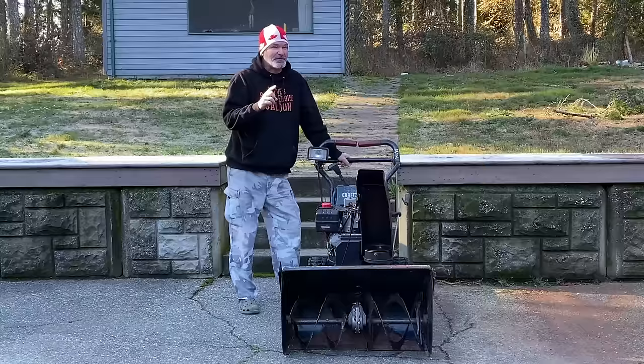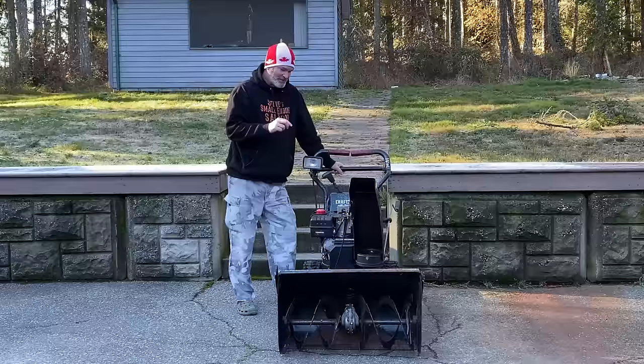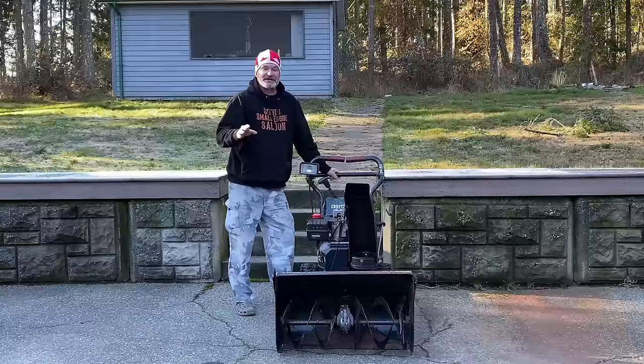We're going to put this up on the bench right now and I'm going to show you a cheat. Technically not the right way to do it, but I'm going to show you how to get this thing running really easy. Mechanical knowledge — you don't need it. Difficulty level is zero.